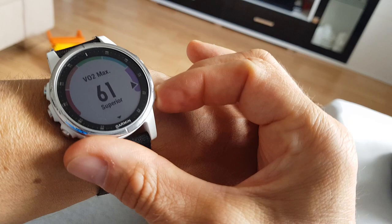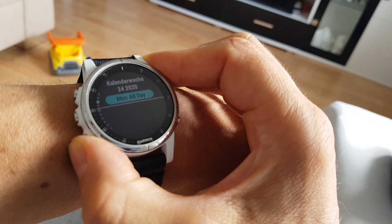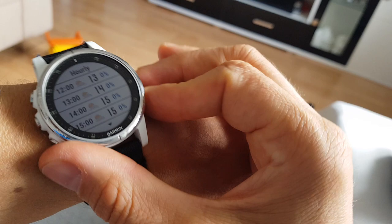There's also the race predictor, your last sport activity, steps, barometer, music, and the weather forecast — daily and over the next four days, including sunset and twilight zone.